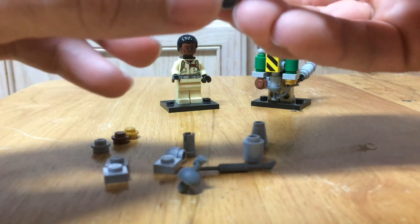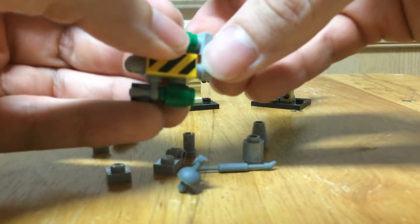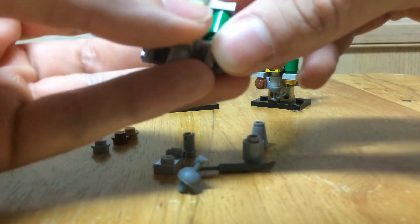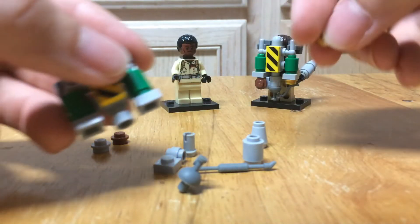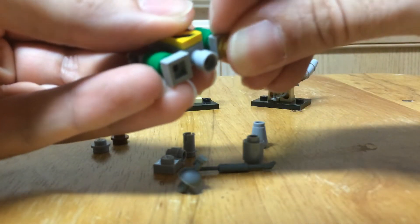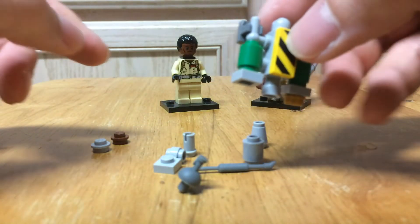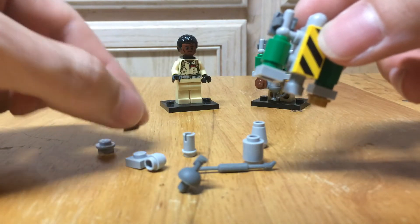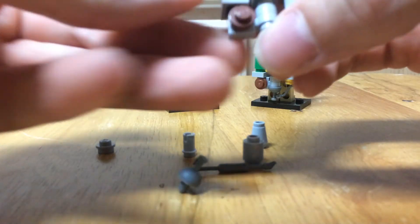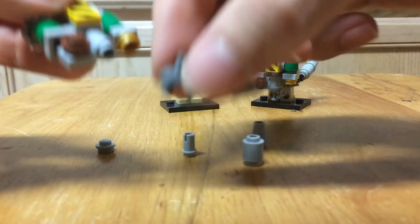Try to keep it even. Then on both sides you're going to put a 1x1 plate. On the right side you're going to add a gold 1x1 stud, but not on the left side — on the left side we're going to take this piece and add a brown stud to the top of it. That's going to connect sideways to the bottom.